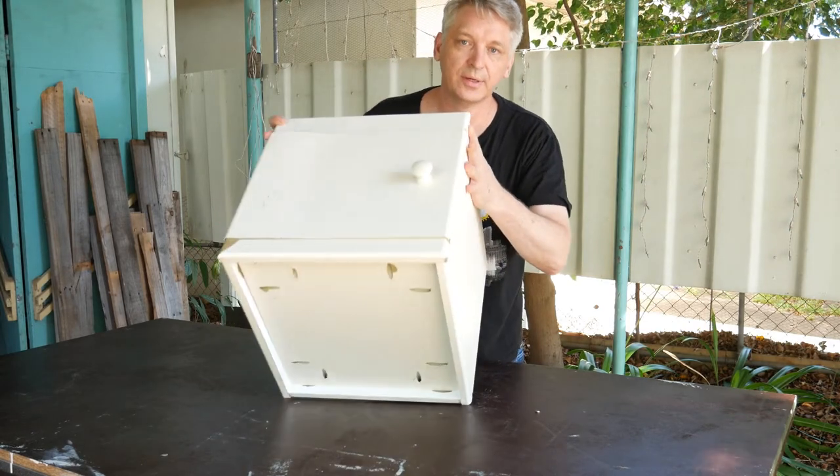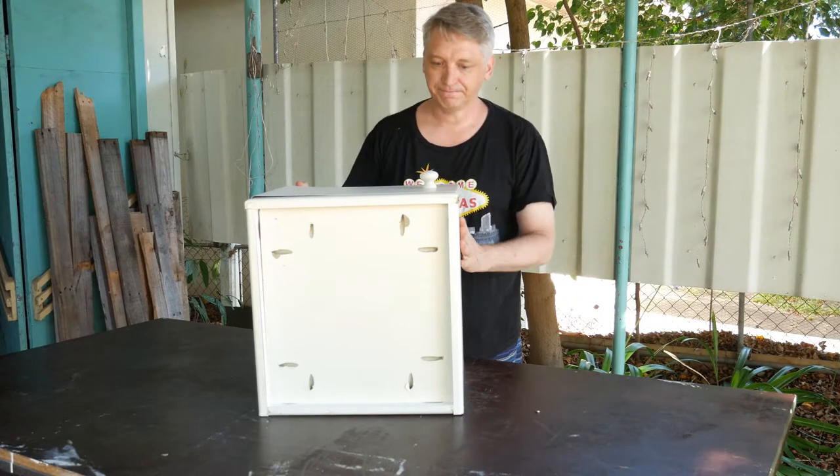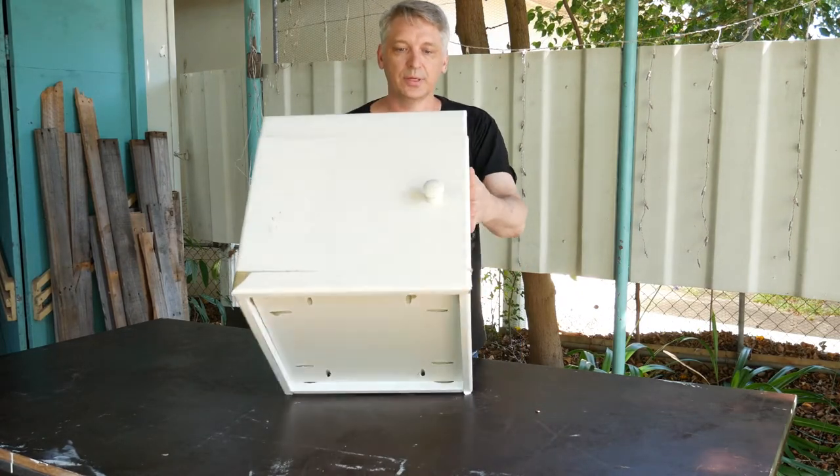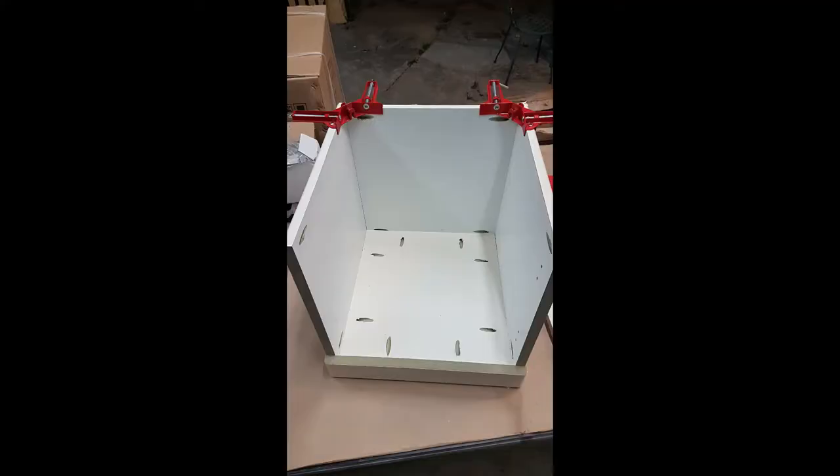I disassembled an old melamine wardrobe, then cut the parts off camera, and then marked on those parts where I wanted the pocket holes to go. You can see in this picture I'm doing a dry test of assembling it together.